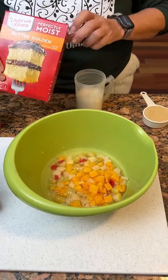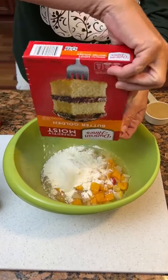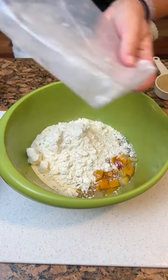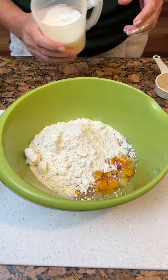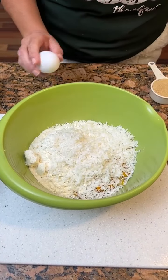Pour that in there. Got a butter golden yellow cake mix. Okay, then we need a cup of coconut. And two eggs.